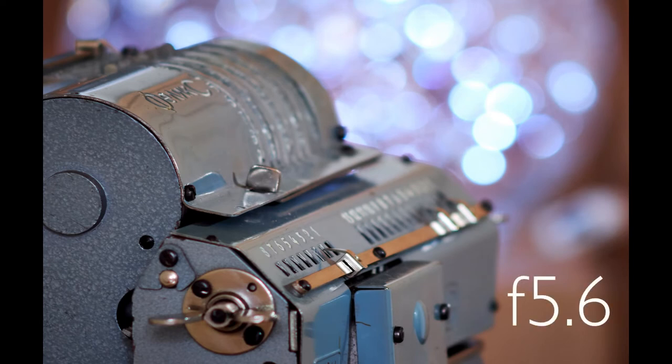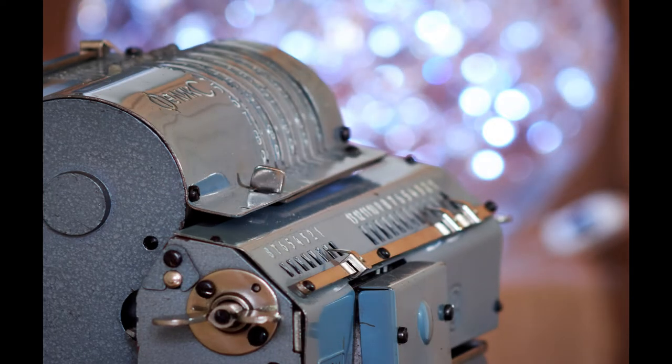At f5.6 the bubbles are slightly smaller, and a bit more of the maker's name is in focus. Moving on to f8, and the maker's name is much more readable, the chromatic aberration is more under control, and you'll note that while the bubbles are now smaller, they're still round due to the 16 aperture blades.